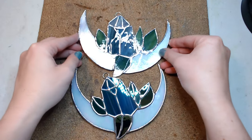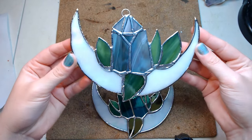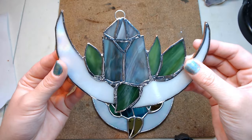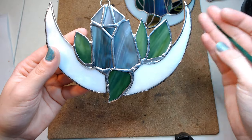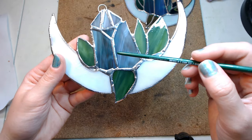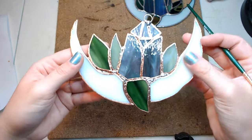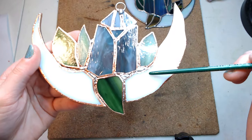We'll be covering these beginner mistakes chronologically, so the first thing we're going to look at is mismatched pieces and uneven edges. I speculate it's either because they're not using a pattern to compare to when grinding, or it might come down to drawing skill. As you can see there are a lot of pieces that don't match up, and when we turn this over you can see the huge gaps — you're going to need a lot more solder to fix those.